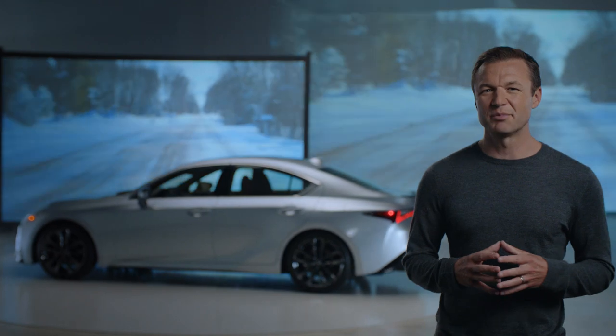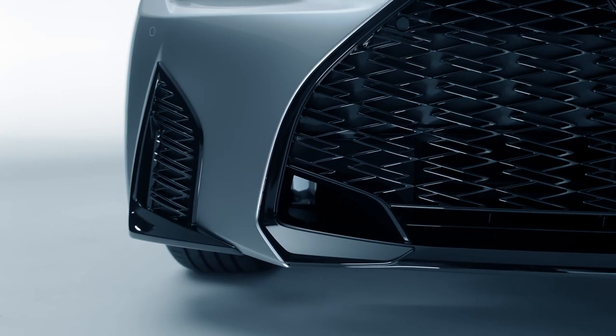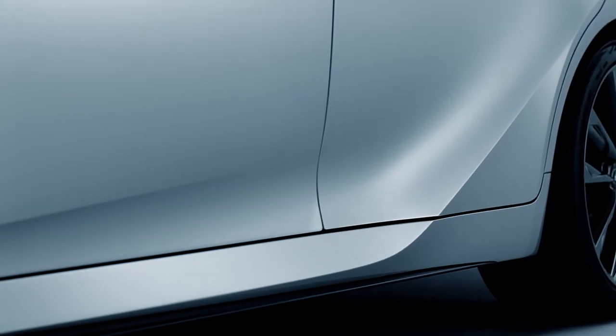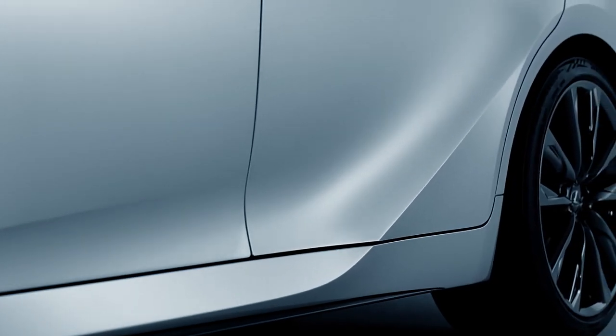This F-Sport grille looks sharp, but it also has functional air inlets to assist brake cooling. Along the sides, the sleek lines of the rocker panels flow all the way up through the rear wheel arch.